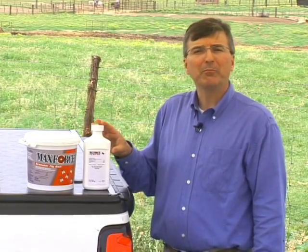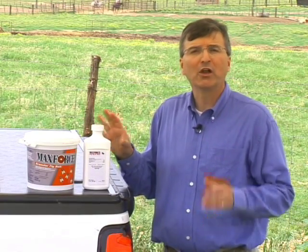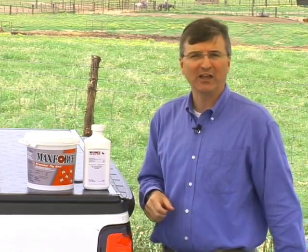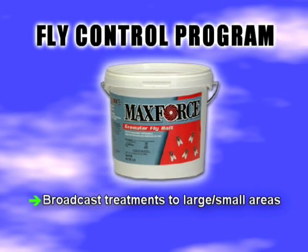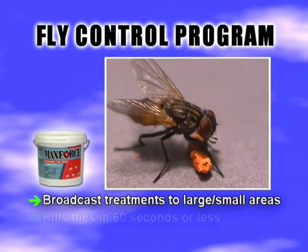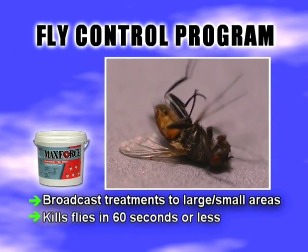MaxForce Fly Spot Bait provides effective, long-lasting housefly control when used alone, but it can also be used with our MaxForce Granular Fly Bait. This combination provides a one-two punch against houseflies. MaxForce Granular Fly Bait is great for broadcast treatments to large and small areas. Its sugar-based granule with a porous surface allows the active ingredient to be released quickly, killing flies in 60 seconds or less.